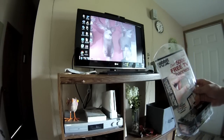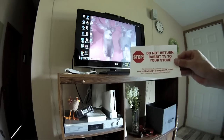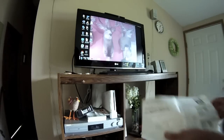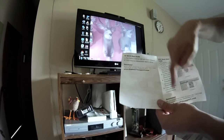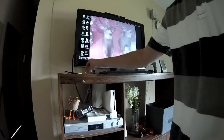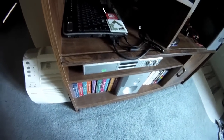Once you open up this incredibly annoying package you'll get this - 'don't return this to your store' - and the setup instructions for Windows and for Mac. There's a little bit of a difference there. Apparently all you need to do is plug it in.